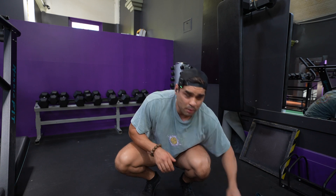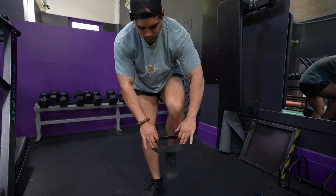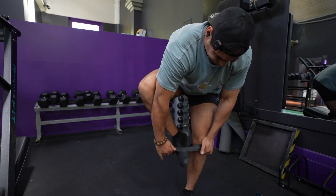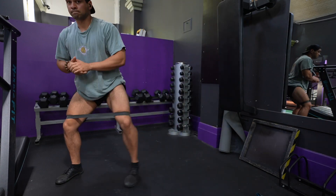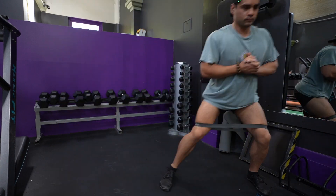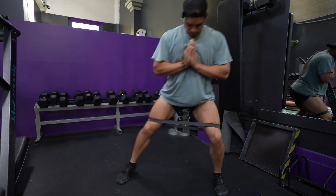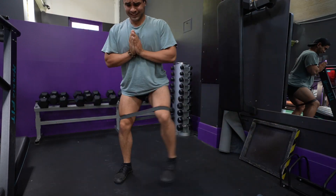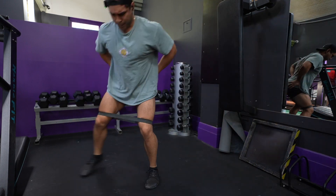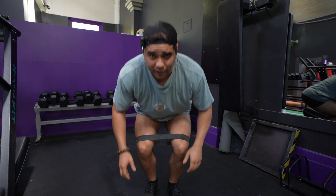Now I'll put the heavier band around the knees and do some glute activators — probably some monster walks, as they're a pretty surefire way of getting the glutes on, and then move into some glute bridges.